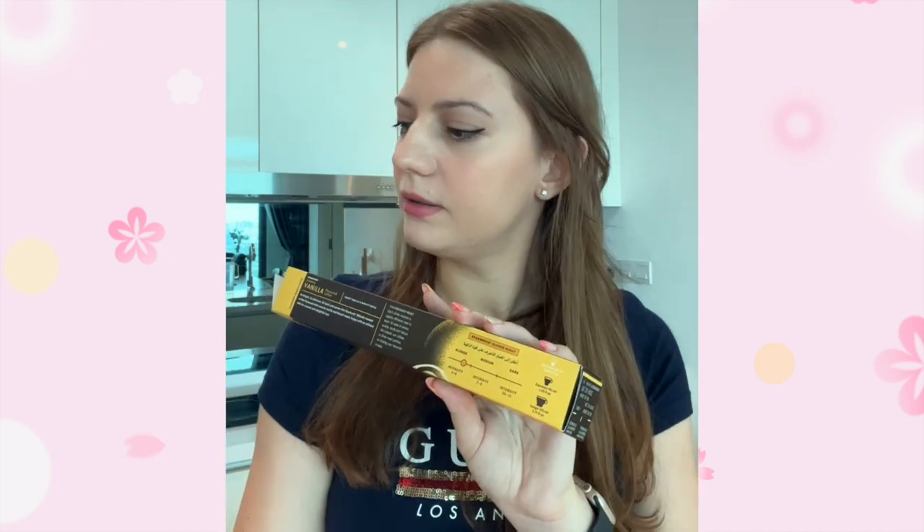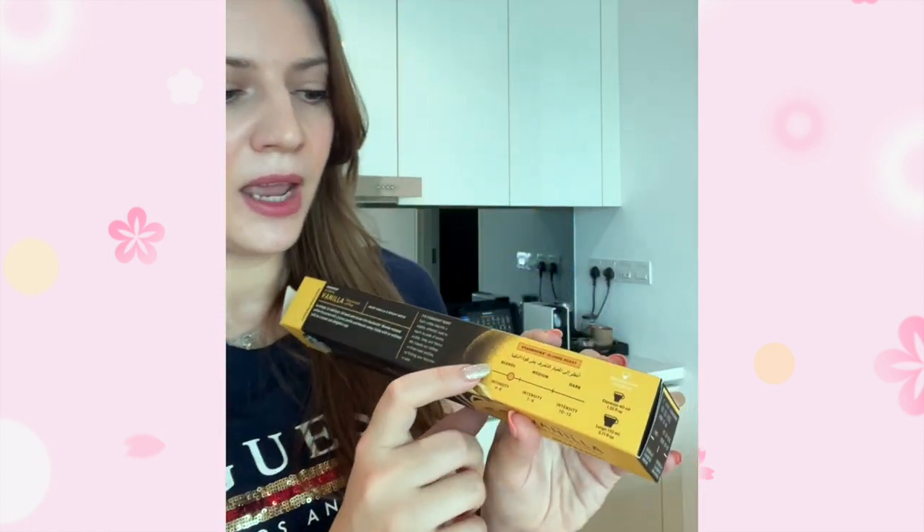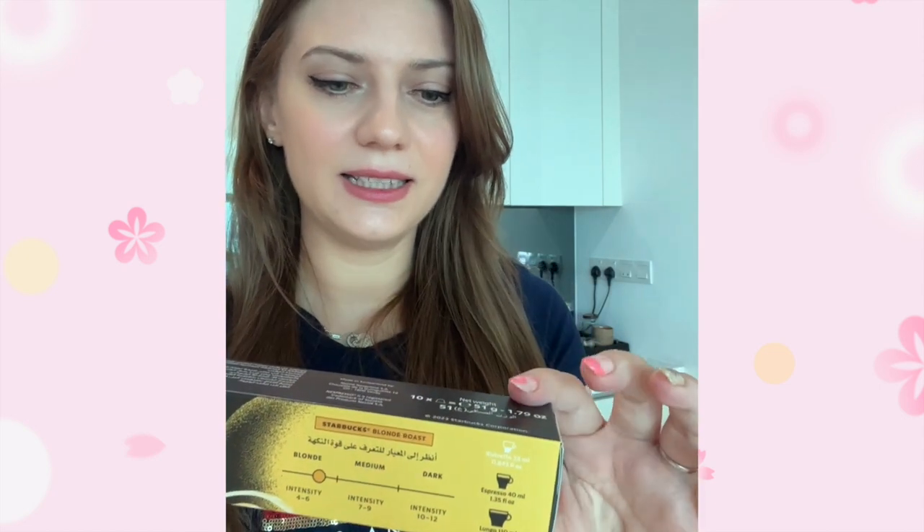Intensity — it's a blonde roast, kind of similar to the Starbucks blonde roast which is a number six intensity. This is not my favorite; I really don't like the taste of that one. It has a fake sweetness to it, so I'm hoping this one will be better. Looking at the serving suggestions, they recommend an espresso and a lungo, while the blonde roast recommends a ristretto or espresso. So I'm expecting this one to be darker or more intense, since it can also be enjoyed as a long shot.